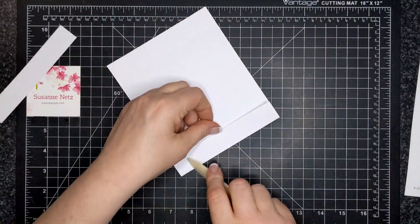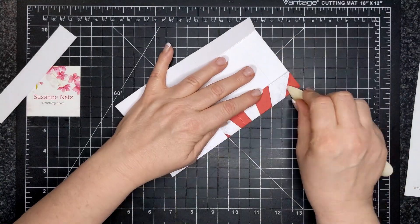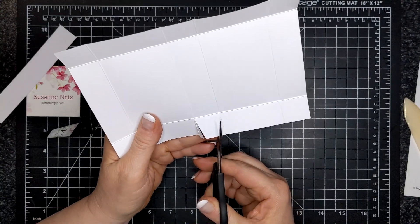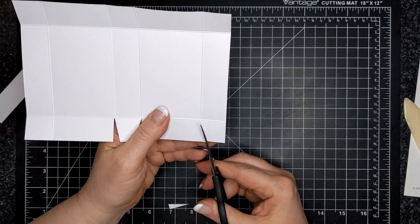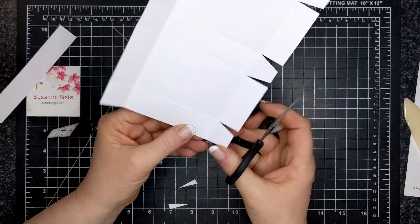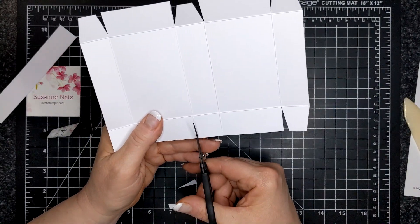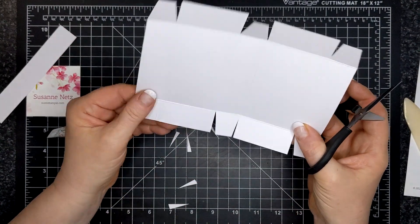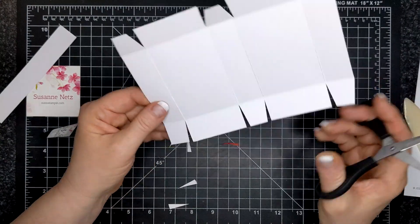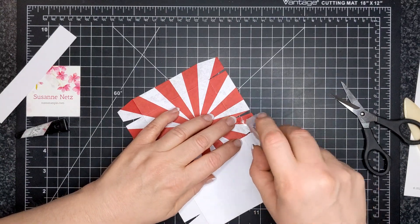Then you're going to take your bone folder and burnish all the score lines. I've sped this up because it's pretty self-explanatory. Then we're going to cut up on the score line and we are wedging out — creating little wedges. We only wedge out on the smaller bits, like the little squares here. You don't want to wedge out on the rectangles — just cut up to the first score line and wedge out. Then we're going to make sort of like a pizza box. Four of the tabs are going to adhere to the box base and two of the tabs are going to adhere to the top of the box.